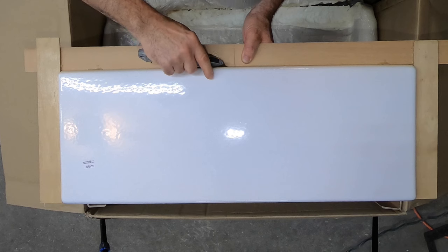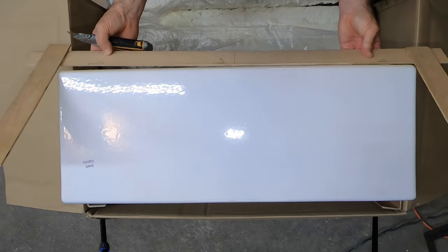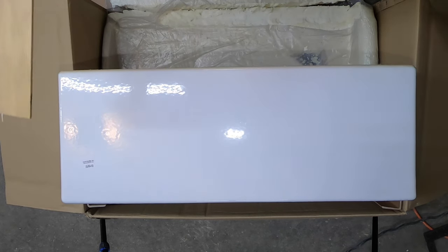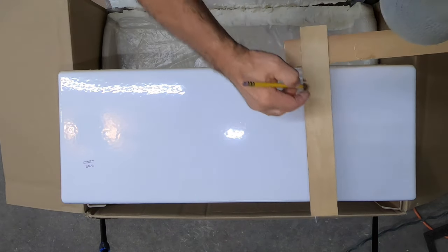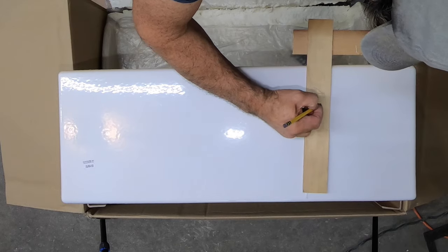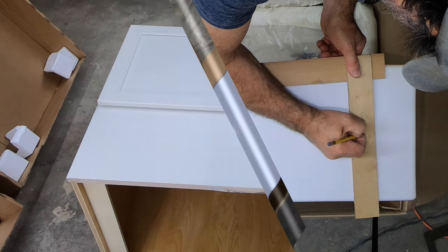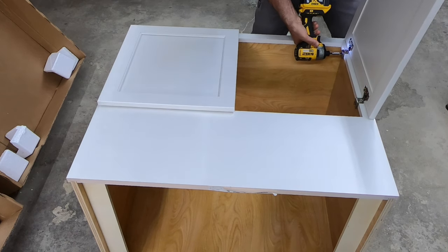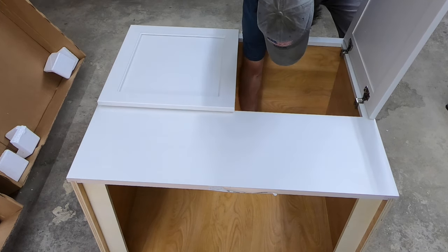We'll take a little denatured alcohol to it and loosen it right up and take it right off. There's our template — but we need to mark this. This is the face, this is right, and left. We're going to take the doors off and get them out of the way. We don't want to risk getting them damaged, and they're going to be in the way anyway.